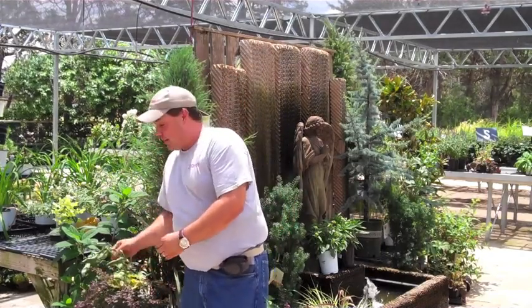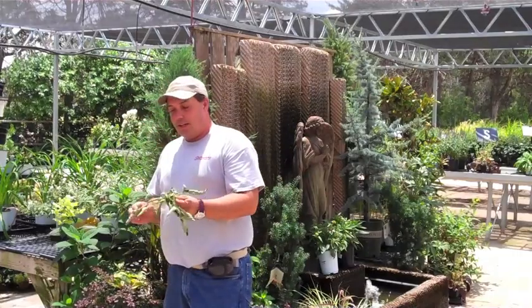Hi, I'm Jason with Stutzman's Greenhouse. We've had a lot of calls with people having problems with tomatoes in particular right now, so I thought I'd take just a moment and show you guys some of the different things.